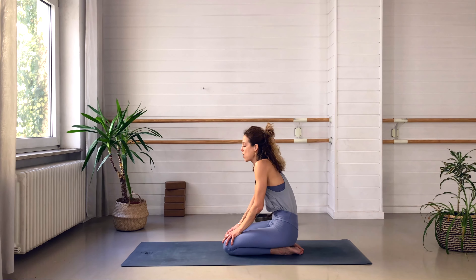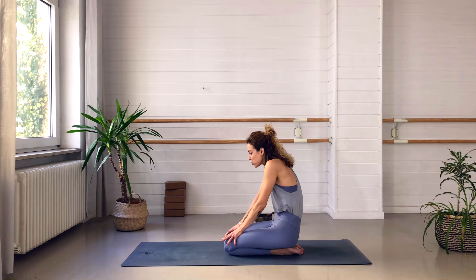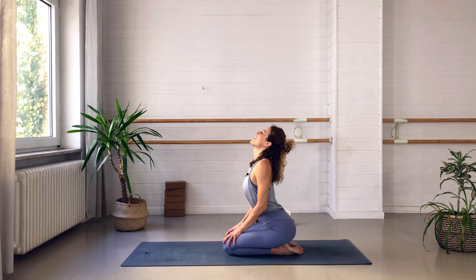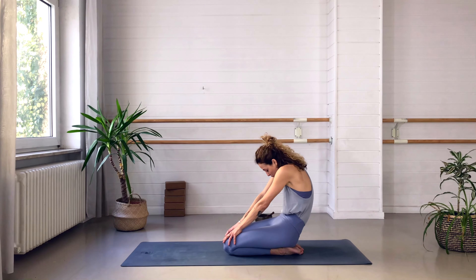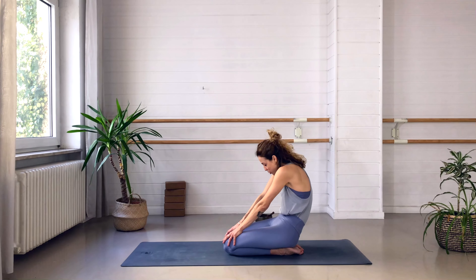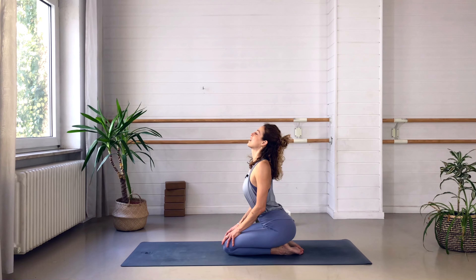Inhaling, lifting the heart, curving the back, shoulders back and down. And exhaling, round. You can do this in your own rhythm of breath. Make sure you take the whole spine along — the pelvis and the neck. We're warming up the spine and getting used to this movement. If it feels very stiff today, just let those movements become a little bit smaller. We're just mobilizing the spine, the pelvis, and the neck a little bit.